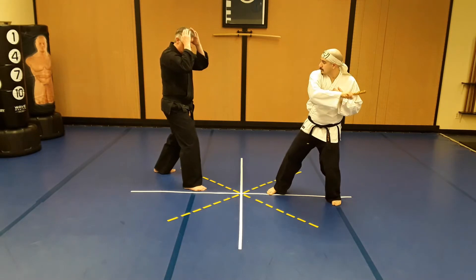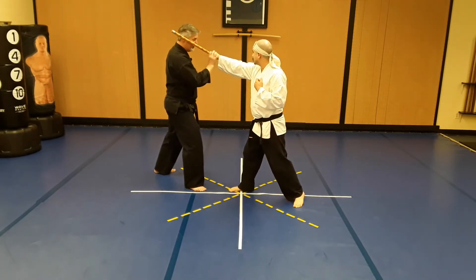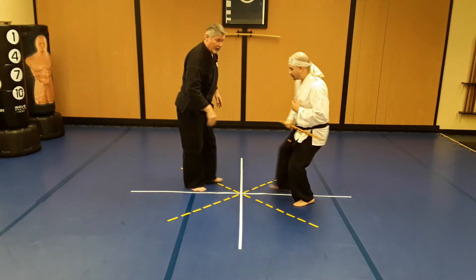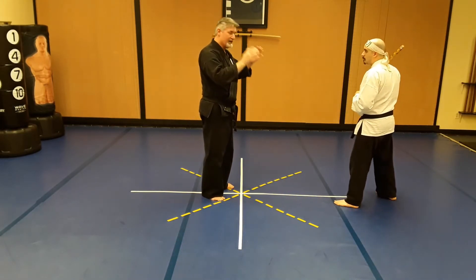He's coming in with the backswing and again coming back in for the head. If I do nothing he's going to hit me here, so I'm going to step in and meet that attack.